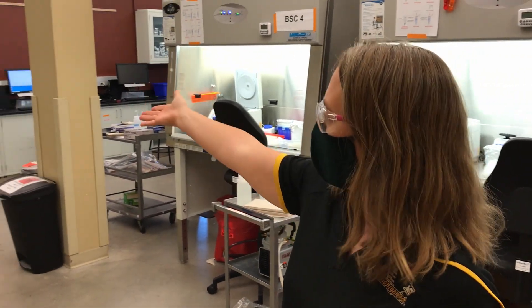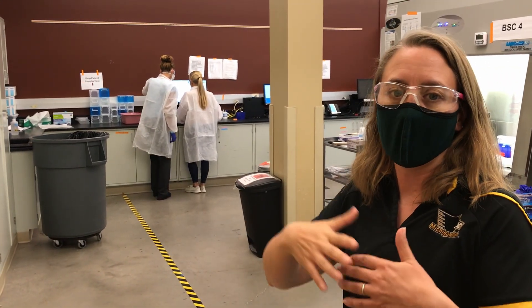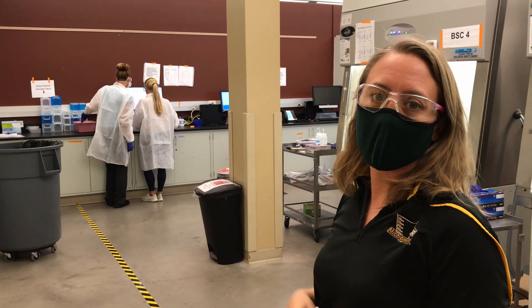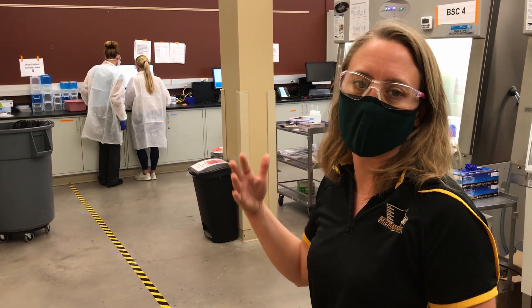Since this is a medical lab, the first step is actually bringing in the samples and having a good intake process and a robust way of keeping track of all of our samples through the system. The people over there at the computers are bringing in all of our samples, giving them session numbers and ways that we can track them through the process.